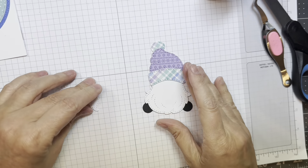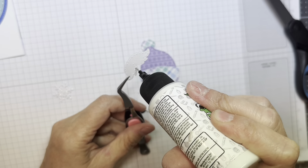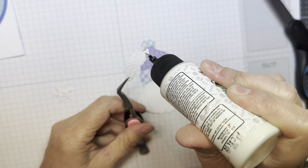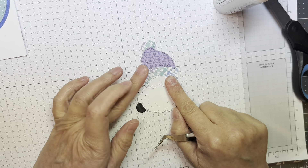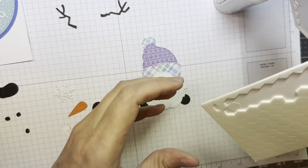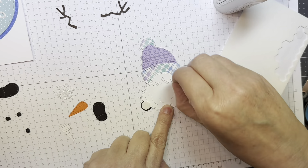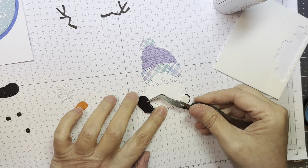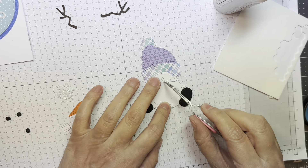Adding a little pom-pom on the hat. Now I'm going to add the little mustache down with some Bearly Art glue using my reverse tweezers. All my die cutting today was done with my Anna Griffin Empress machine. Now I will pop up his little feet, which are cut out of Paper Tray black cardstock, popping them up with a Stampin' Up Dimensional.